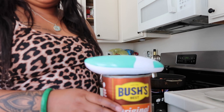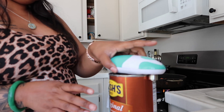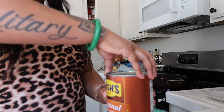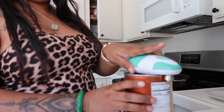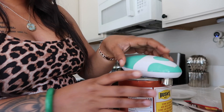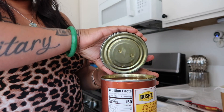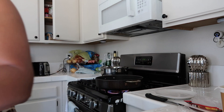My kids have never had it. I'm in my 30s and my oldest is 18 — they've never had it, so I'm about to take them back to my childhood real quick. Now that I believe this is done, I'm opening the can. I always pour out the liquid on top — I don't like it.